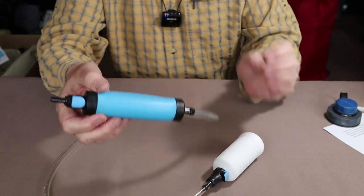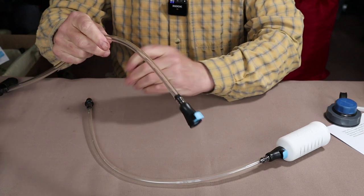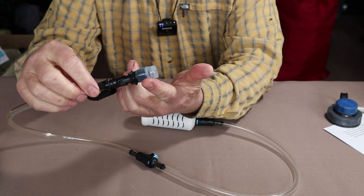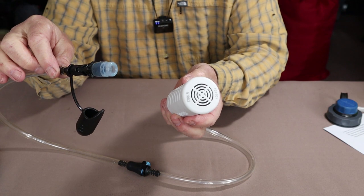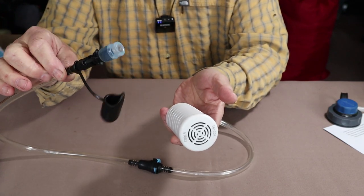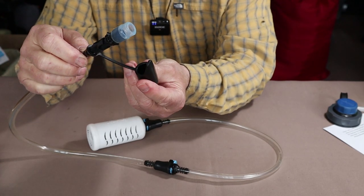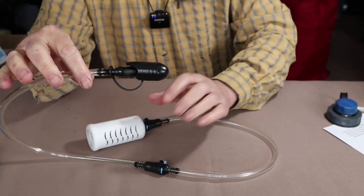The other option is to take the pump off and use the alternative piece, which is a bite-piece straw-type arrangement. It has a mouthpiece on the end with a one-way valve that allows you to draw water directly from the water source to drink. What's really cool is that you don't have to lay on the ground to use it — you can do this from a kneeling or sitting position, drop the filter into the water, and draw it up. It's really handy if you're in a canoe or kayak. It also has a cap and lock to keep things clean and maintain suction.